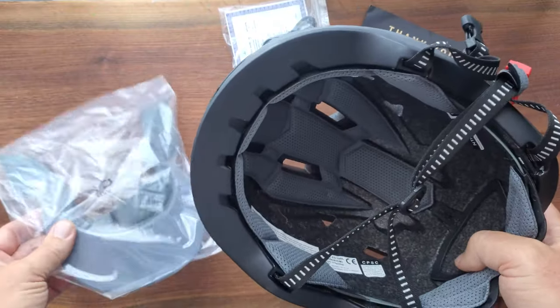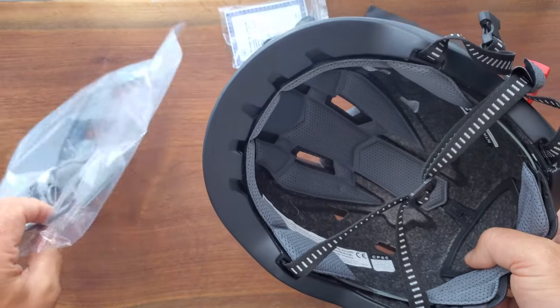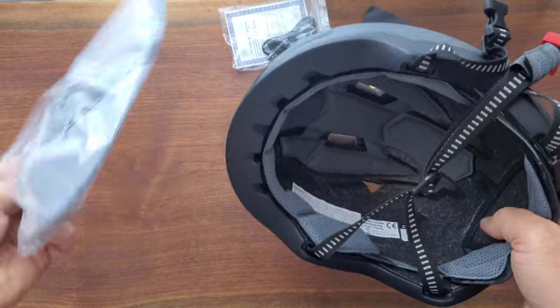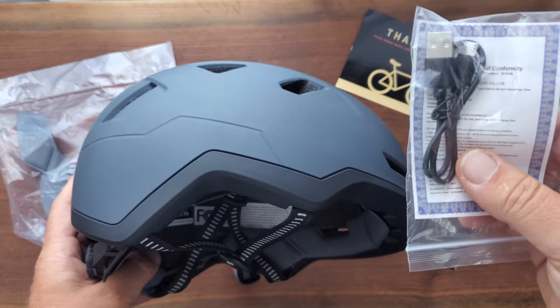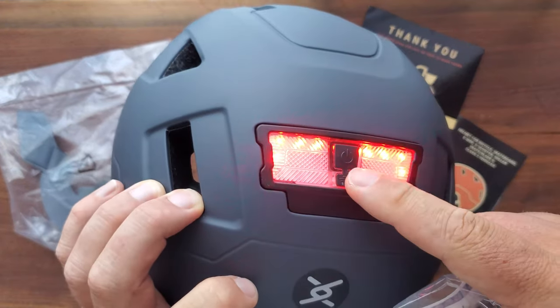It does come with a removable visor, which I didn't put on, but you could put that on — it just kind of fits neatly inside. And it comes with a charging cord, which just plugs in right at the back here.